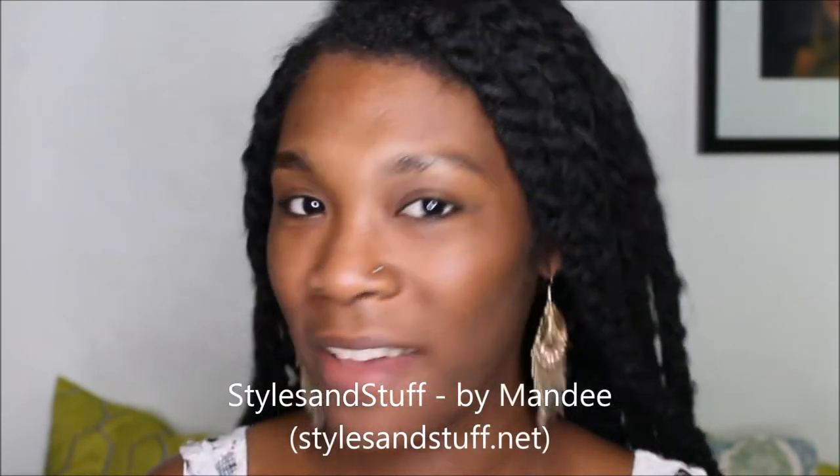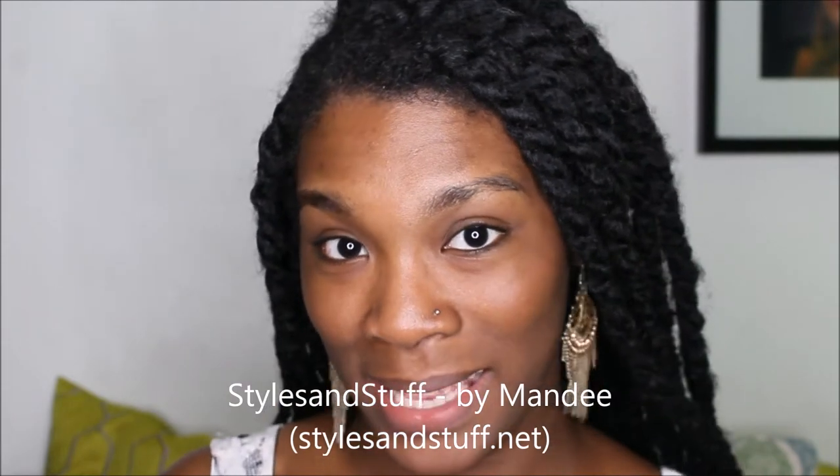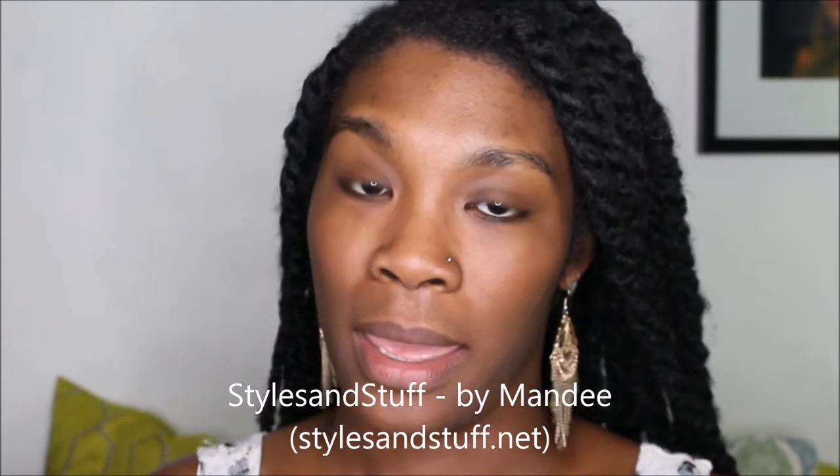Hey everyone, welcome back to Be Unique. This is Brittany. I just want to let you know I'm about to do a summer makeup tutorial and I collabed with the blog Styles and Stuff by my friend Amanda, aka Mandy as she goes by. We're going to get right into the video.